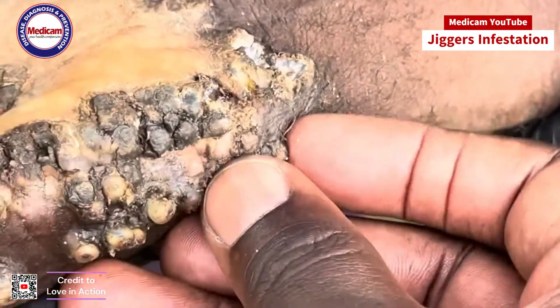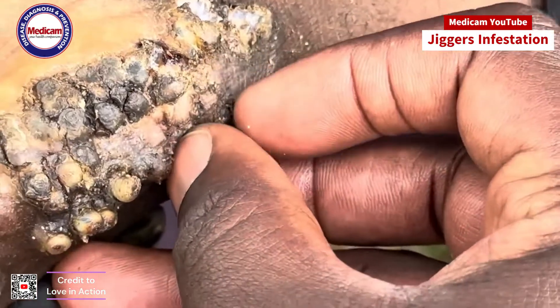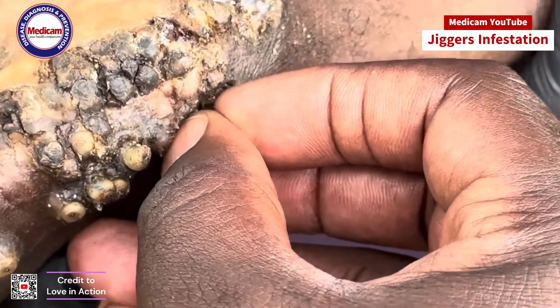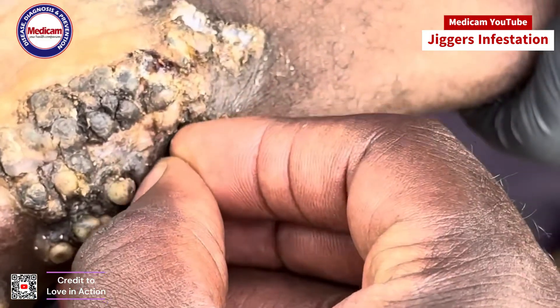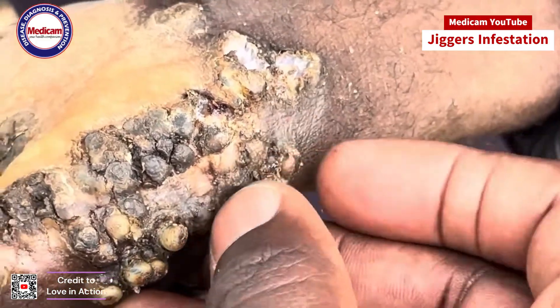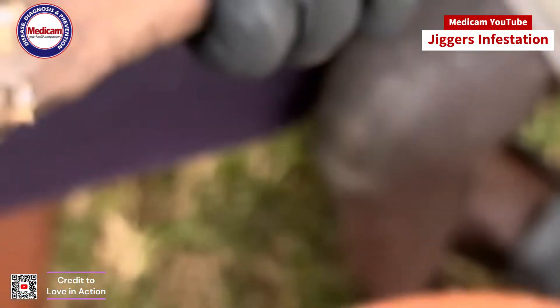Jiggers are tiny parasites, often referred to as sand fleas. These pesky creatures are notorious for their ability to burrow into your skin, causing a range of uncomfortable symptoms. They thrive in warm, humid environments, making tropical and subtropical regions their favorite habitats.